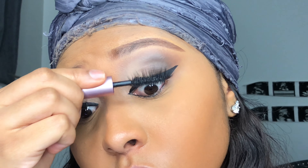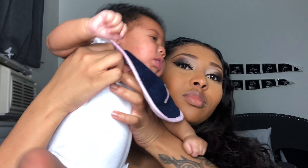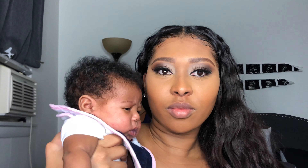And then I'm going to use some Better Than Sex mascara.